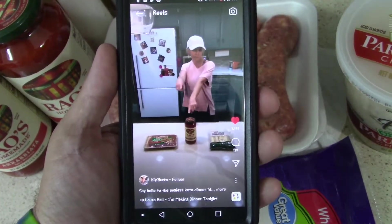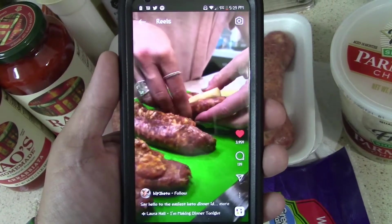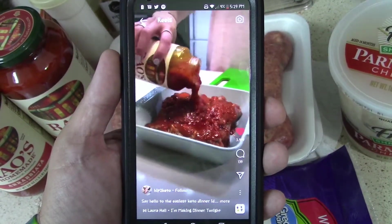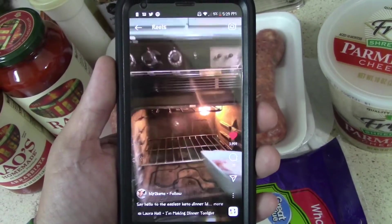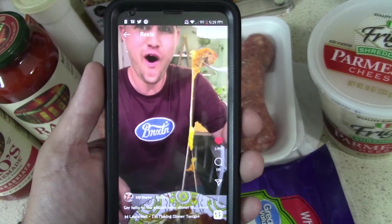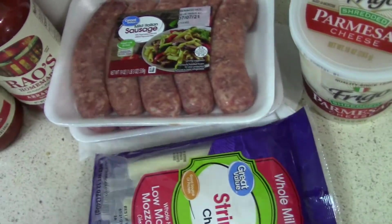Here's the video — she takes the sausages, cuts them open, stuffs something in there, puts them in a pan, pours the sauce on, sprinkles parmesan, then sticks it in the oven. I'm going to say 350 degrees for about an hour. She takes it out, serves her husband or boyfriend, and he cuts it and sees all the cheese. I didn't want to play the music because YouTube likes to copyright everything.